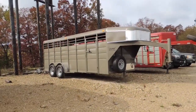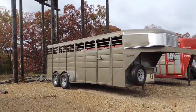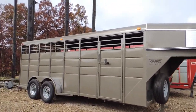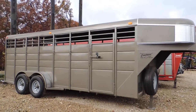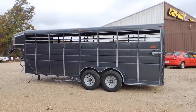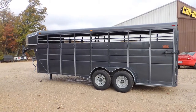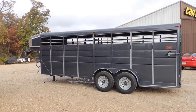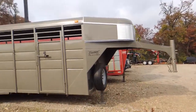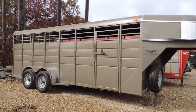Hi guys, Rick Damuth here with Cowtown USA in Cuba, Missouri. What I've got here are some new Calico 20-footers. They're both 6'8" wide. Right now today I've got a pair of these — I won't have these very long. Metallic gray and Arizona beige.